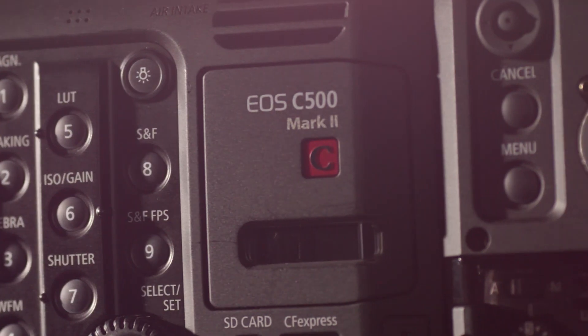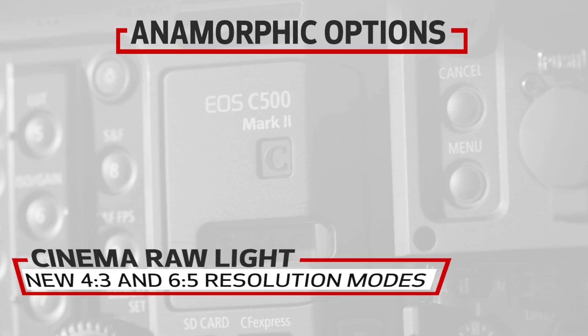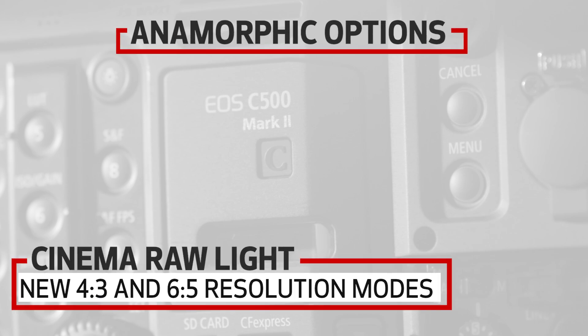The C500 Mark II, with its full-frame 5.9K 17x9 sensor, is also getting 4x3 and 6x5 resolution modes in Cinema RAW Light, simplifying the anamorphic post-production process.